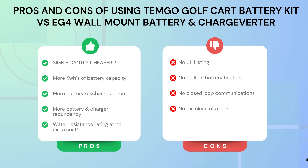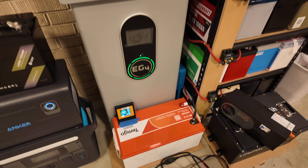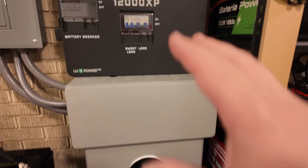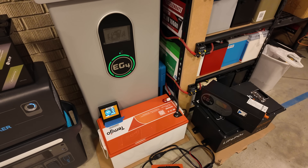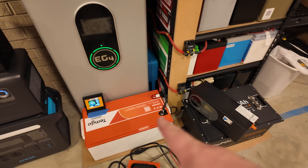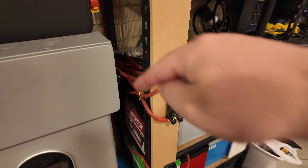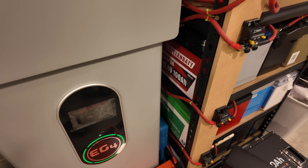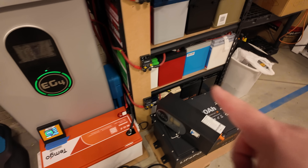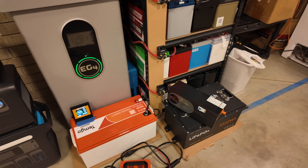Another con is stacking these batteries and making them work may not be as clean as the wall mount battery going right into the conduit box and into the 12,000 XP — that's a very clean look. You will have some cables to manage. That said, I think you could easily stack two on top of each other. These batteries also fit perfectly on shelves — they're not quite as shallow as the wall mount battery, but very close. I'll leave a link to my battery shelves down in the description.